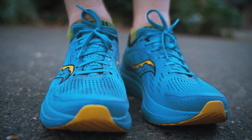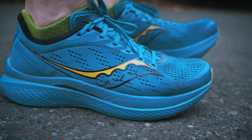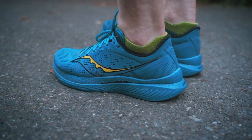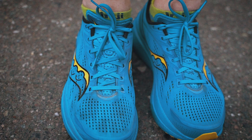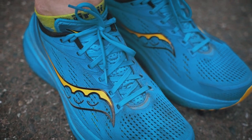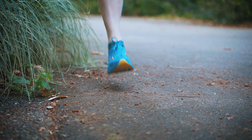The Endorphin Speed 3 keeps a lot of what made the Endorphin Speed 2 so popular. A super soft and bouncy Power Run PB midsole stack keeps the shoes comfortable while featuring a new design on that S-curve nylon plate. The thin and light mesh upper is plenty breathable and keeps the shoes locked down when you need to pick up the pace. In the end, the Endorphin Speed 3 is exactly what I was hoping for in an update without changing too much.